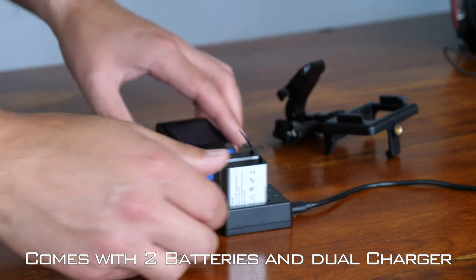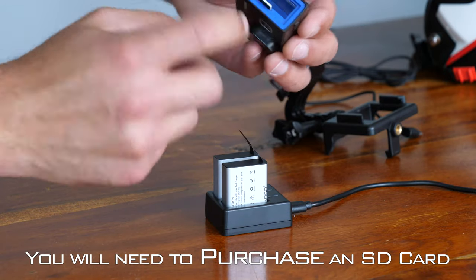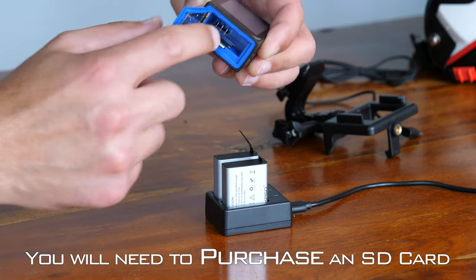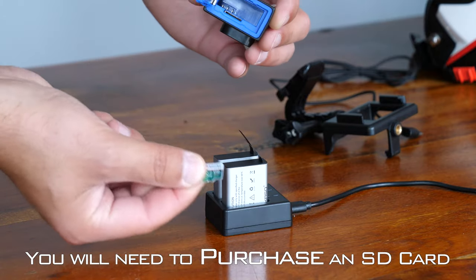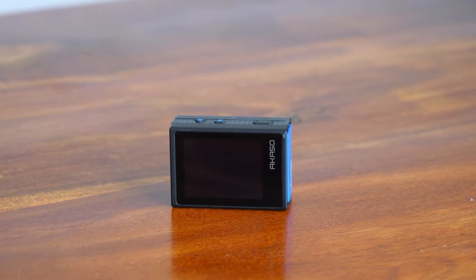What I wanted is an action camera that I can stick on my motorcycle helmet that would perform well, gave me good audio, and was reliable. And guys, this is a third of the price of a typical new GoPro setup. So the question is, is it worth it?